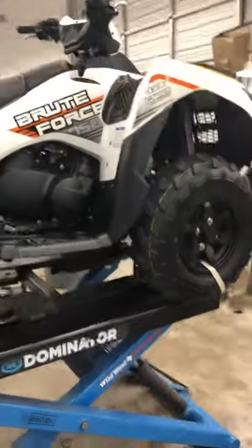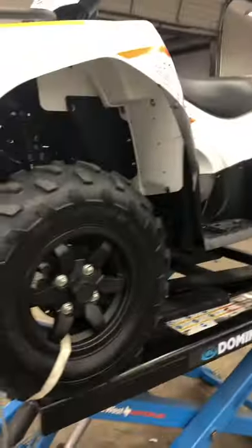Kawasaki Brute Force 750 4x4i V-twin fuel injected — and check this out, we don't get to do this often here in Texas, but we went ahead and had a snow plow mount put on. That's pretty freaking awesome. There's maybe a part of Texas where you need it, I don't know.